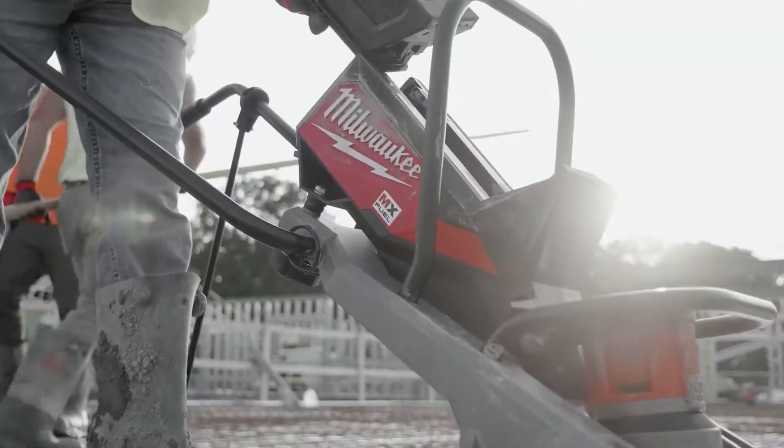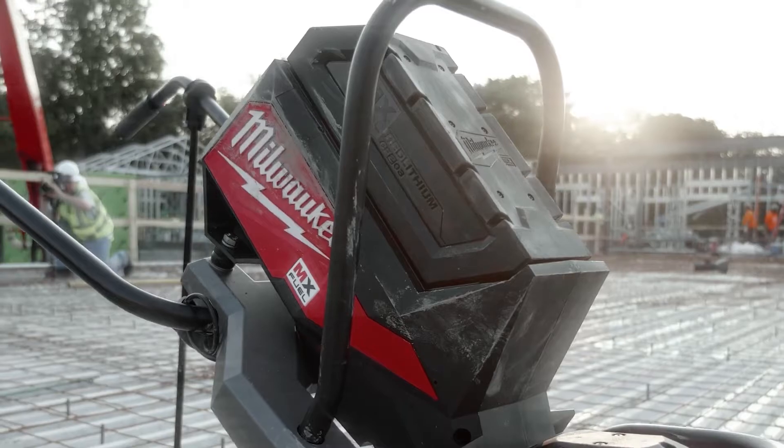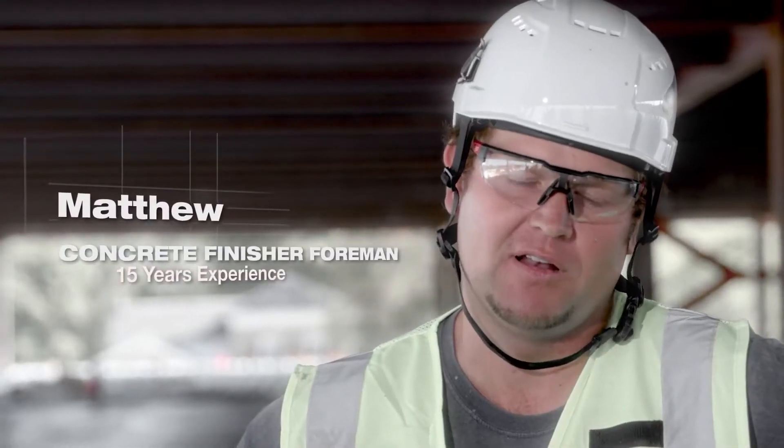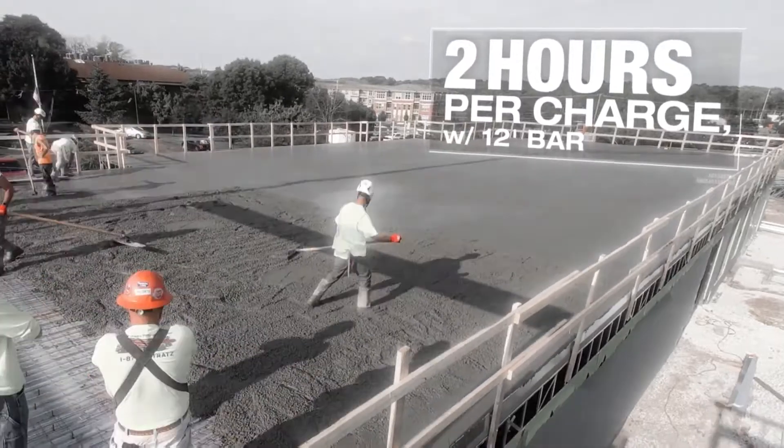All you got to do is just put the battery in it, turn the button on, and here we go. That's it. The lifetime of the battery was just clutch. We poured 12,000 square foot and we didn't have to change the battery on it — it did its job with one. We would use it again.